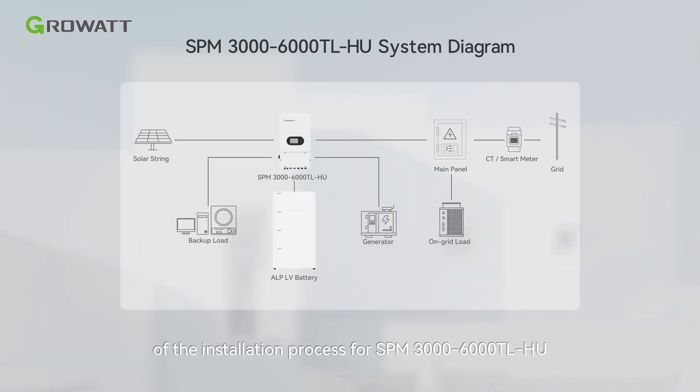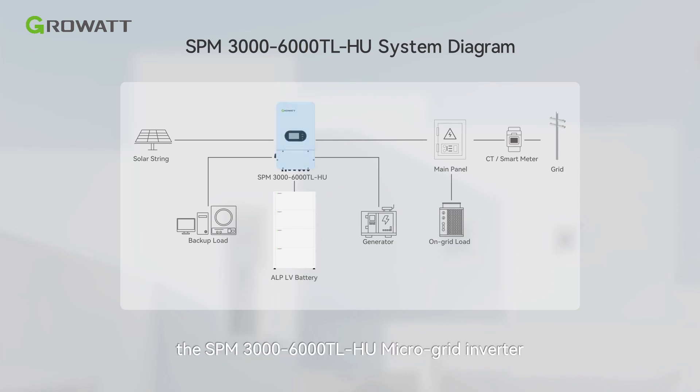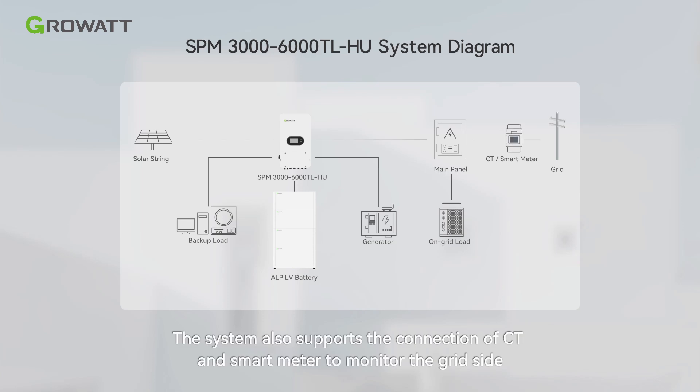Today, we will provide a concise overview of the installation process for SPM-3000-6000TL-HU. The fundamental components of the system include the SPM-3000-6000TL-HU microgrid inverter and low-voltage battery. The system also supports the connection of CT and smart meter to monitor the grid side.